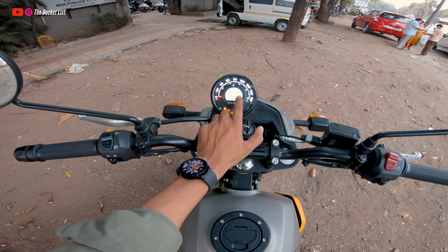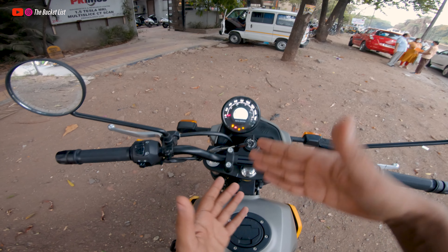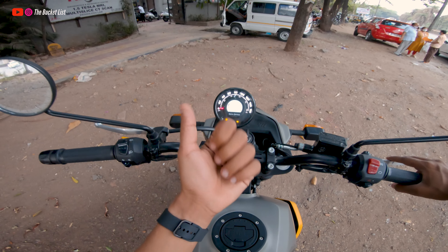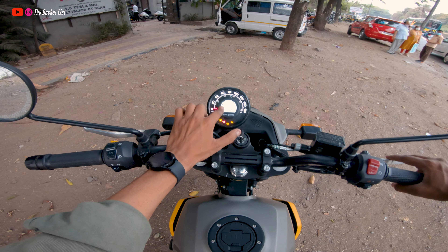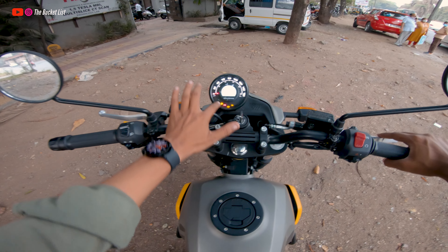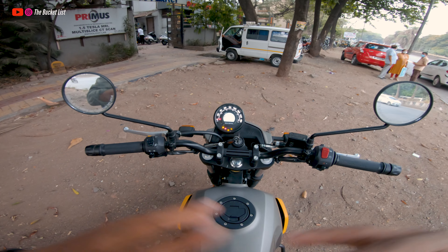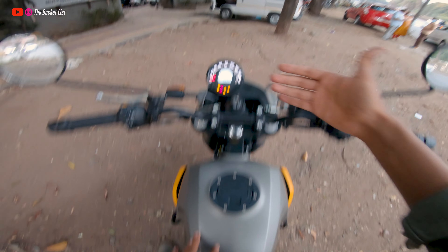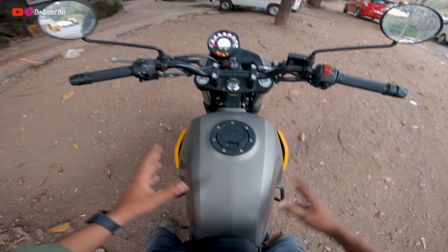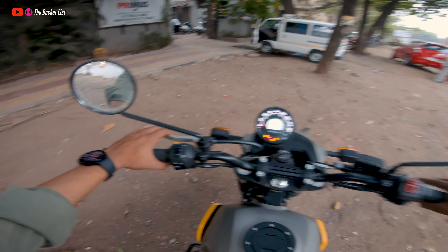It's not the most feature-packed console, but it gets the job done. You get a speedometer, gear shift indicator, trip display showing how many kilometers of fuel you have remaining, auto trip A and trip B, time, fuel gauge, and an engine malfunction light. The Scram 411 also comes with dual-channel ABS as standard.